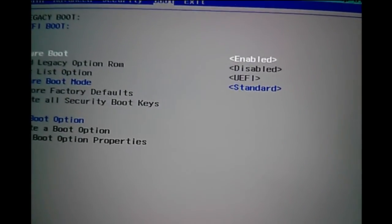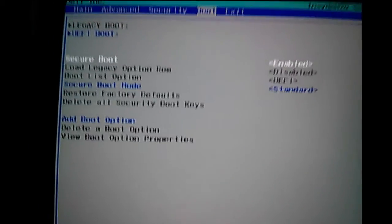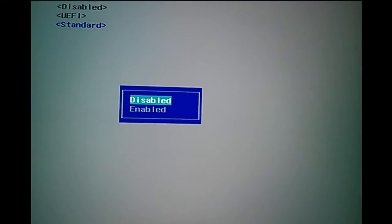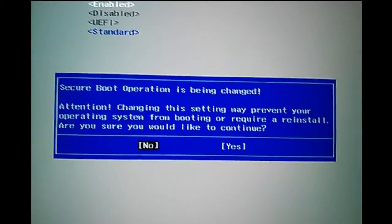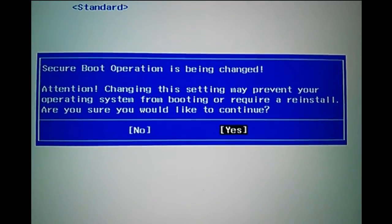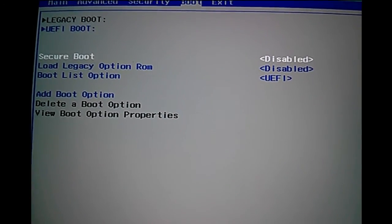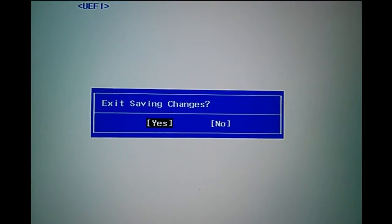Otherwise, select no. So I selected no, as I want to put it back to disabled. Select disabled again, then select yes. Then exit and save, select yes.